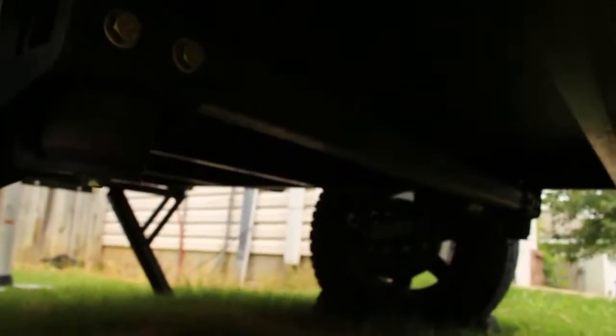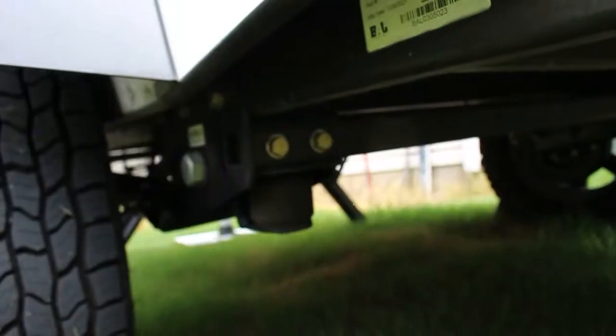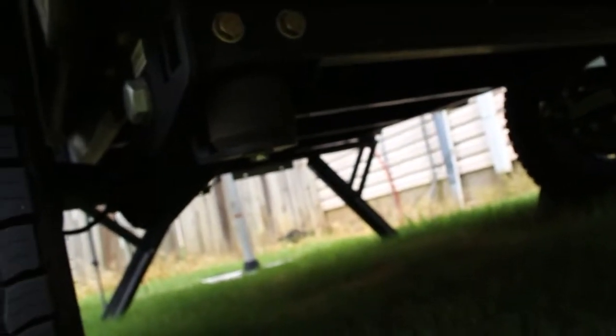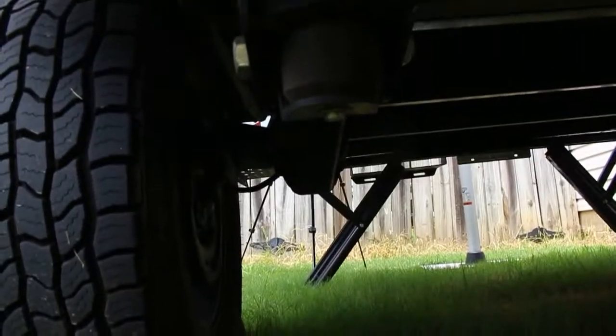Another big thing that distinguishes the overland version from a regular trailer: it is axle-less. There is no axle between the tires. Each wheel has independent suspension to decrease the likelihood of getting high-centered when going off back-country roads. We'll show you what that looks like — you can see, even in the dark, there's clearly no axle and each tire has its own independent suspension.